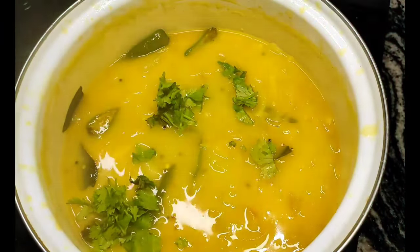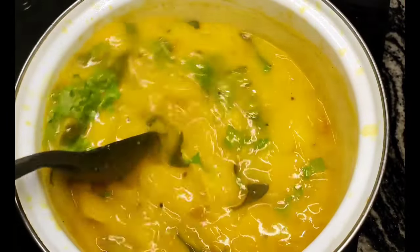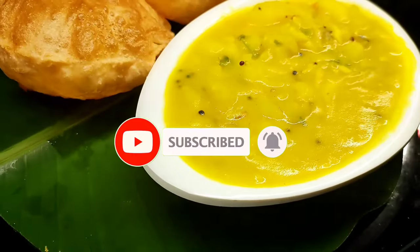Now, I have to add the recipe to the restaurant style. If you like this recipe, please like, share and subscribe. See you next time.